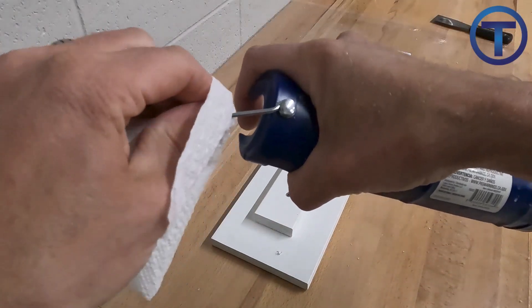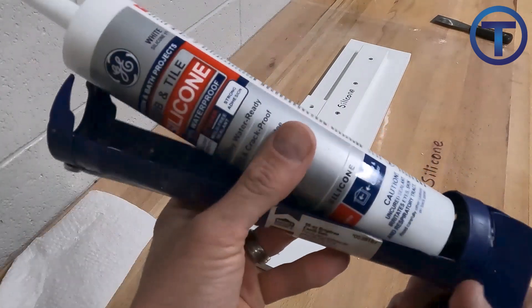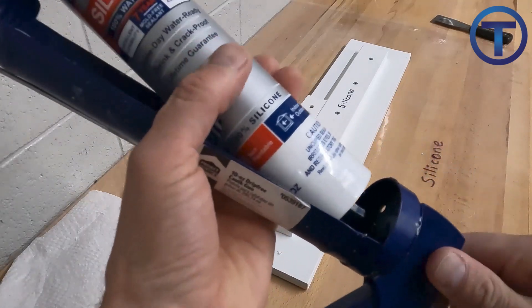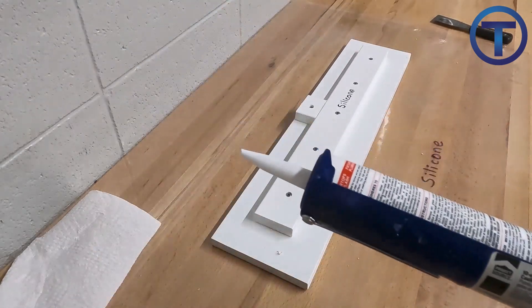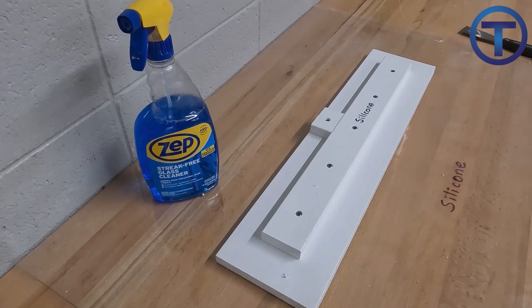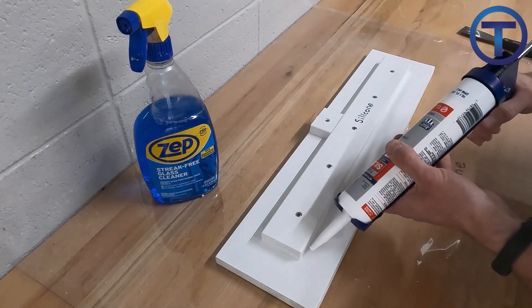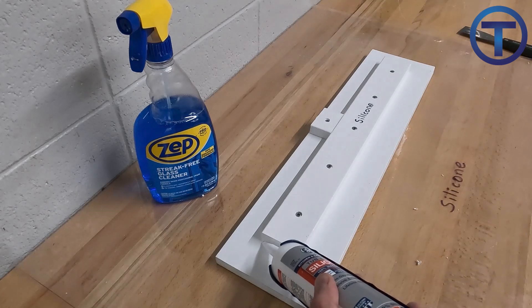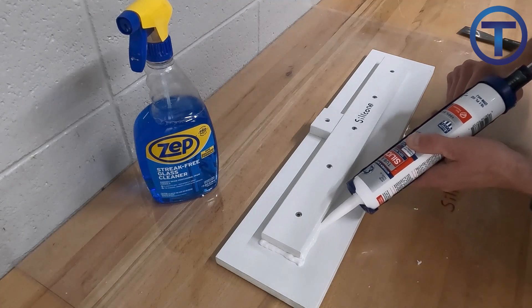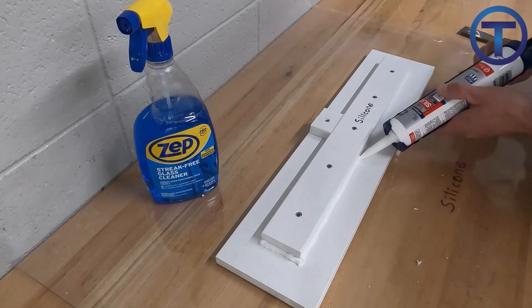Make sure to wipe the silicone clean off of the caulk gun so it's not smearing everywhere. With silicone, we're not using water and a sponge — we're using paper towels and wiping consistently so it doesn't smear everywhere. It's crazy how fast it can make a mess, so be conscious of where that caulk is and where it's going. Try to keep everything as clean as possible. This is especially true when you're out there working as a plumber — you can make the biggest smeary caulk mess if you're not careful.